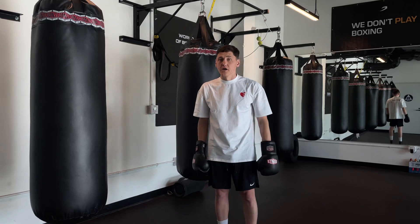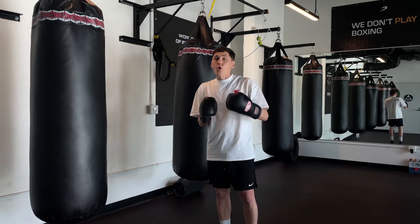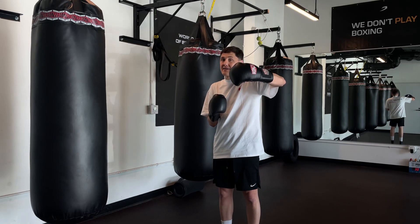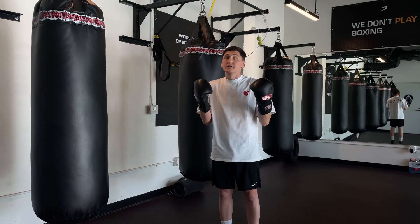And how to work your hook with your upper hand. We punch your hook over the guard hand — in the Russian language it's called like 'fortachka,' it's like a little window.